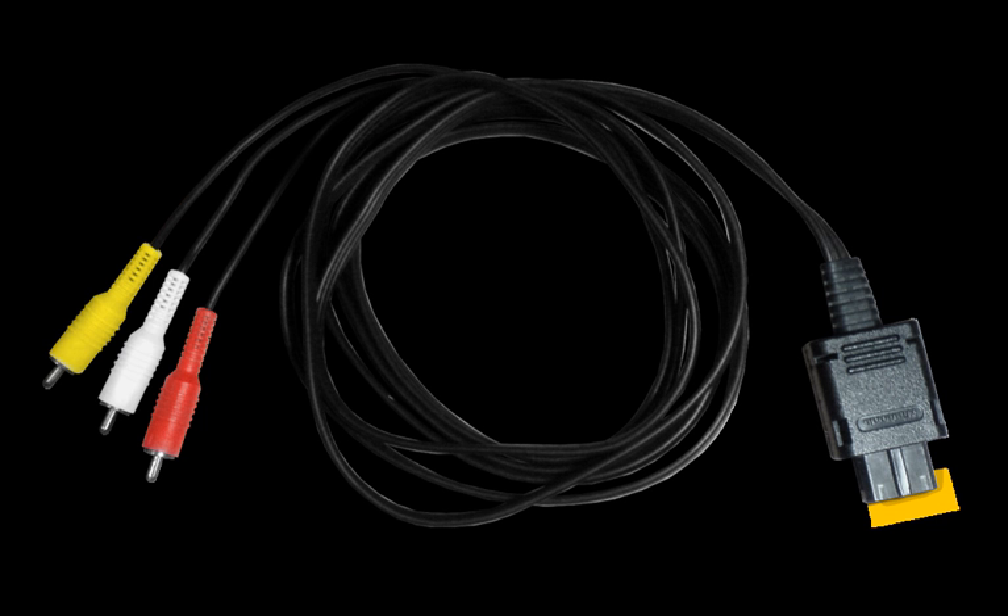Various companies have produced controller extension cables for the GameCube. The Hip Screen is a controller made by Hip Gear that features a small full-color LCD screen, allowing the user to play games without the use of a TV. Its size was roughly that of the Game Boy Advance, so games that had very fine text could not be well read on it.